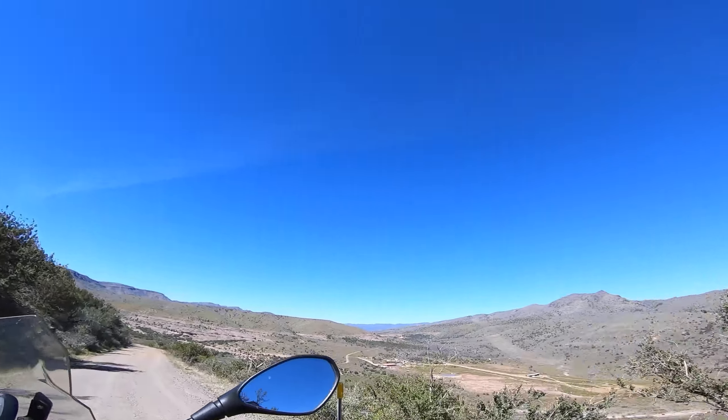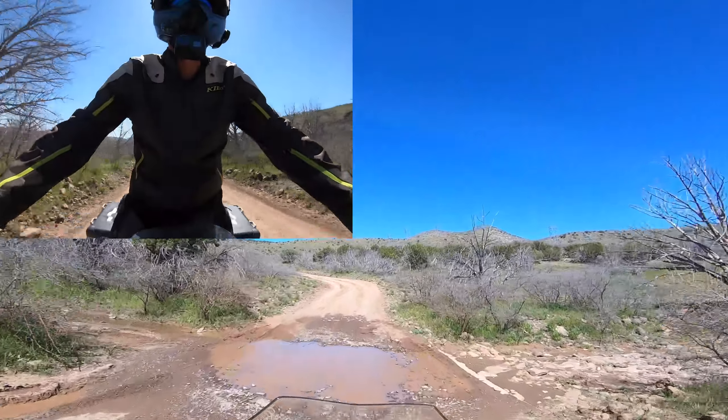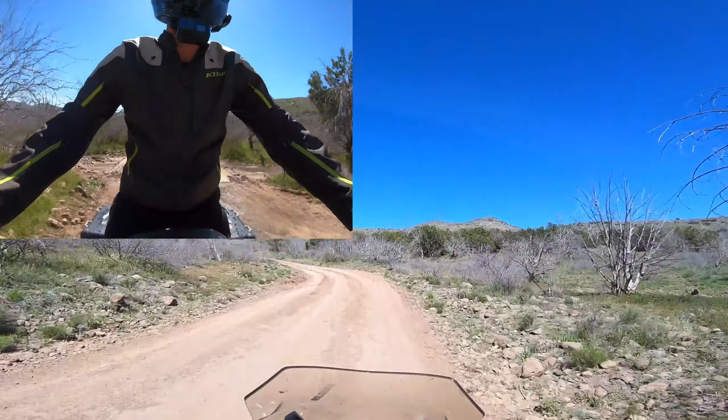Just a couple quick facts while we're enjoying this scenery. The price of these boots right now is coming in at $279 US dollars. According to Forma, their adventure boots are designed to work effectively as road boots with some nice dual sport features and a lightweight construction for greater rider agility and bike control. I've been doing a decent amount of standing up through water crossings and some of the rockier washouts, and I've definitely found that these boots are great, comfortable, and sturdy when standing on the bike.